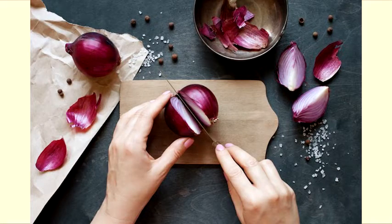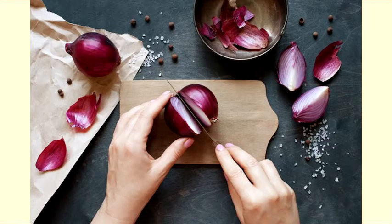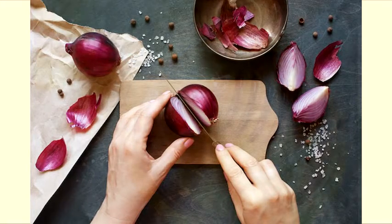As much as you hate the smell of onions, your hair loves them. Onions are rich in sulfur that promotes collagen production in your scalp and thus allows new hair follicles to grow. They are also rich in antioxidants that can prevent premature graying of your hair. The antibacterial properties of onions also help keep scalp problems at bay.